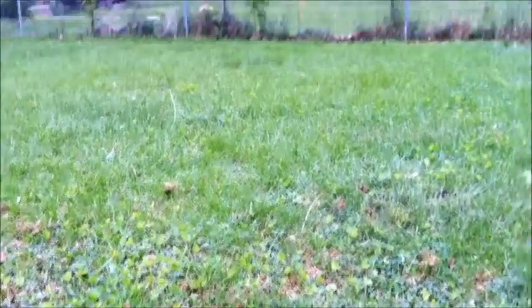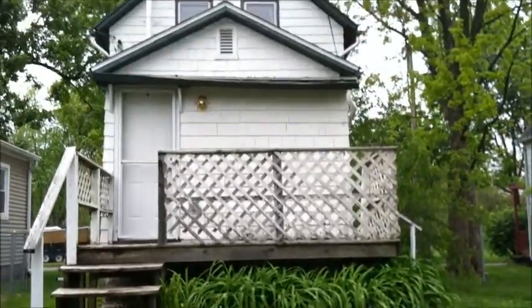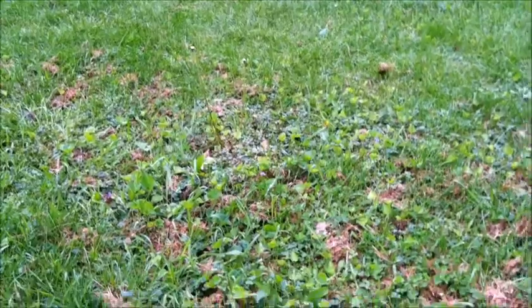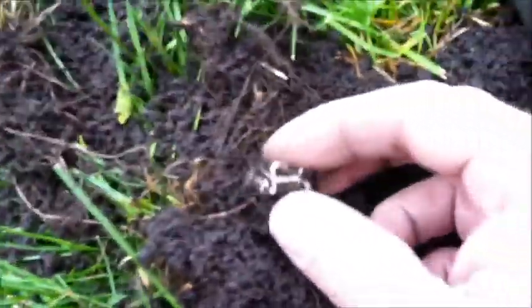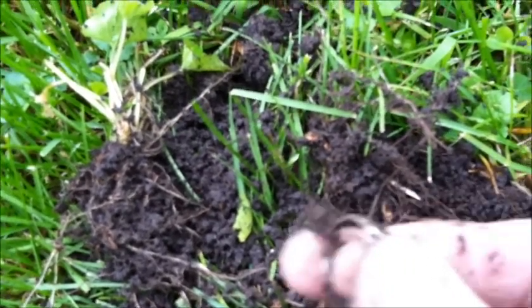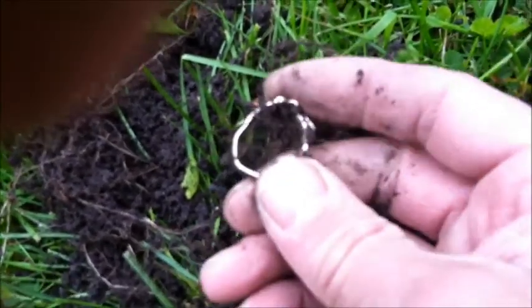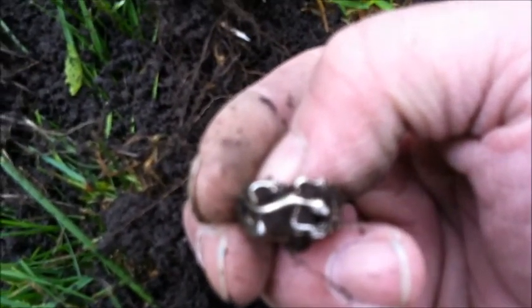I'm metal detecting out here at these boarded up houses — there's like three here in a row. Nobody lives at any of them; I think they're owned by the city. I dug this hole, got a good signal — I think I got myself a ring. Looks like it has a lizard on it or something. It looks pretty shiny, so I'm going to clean it up and see if it's silver. I'll get back with you guys — I'll let you know if it's silver or not.